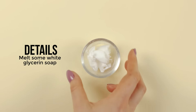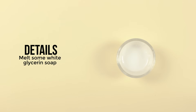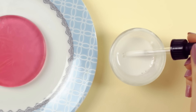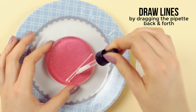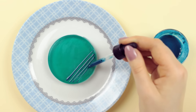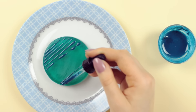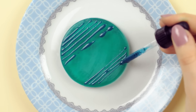Now to create the growing bacteria for our medium, melt some white glycerin soap. And depending on the colony you want to create, add colorant to the white soap. Now fill the pipette with soap and begin drawing small lines across one of the sides of the soap by slightly pressing the pipette to release the soap. In microbiology, isolating a pure strain of bacteria is called streaking, and we kind of want to emulate the movement. You can do it like I do here, or back and forth in a zigzag motion to make it look even more realistic.